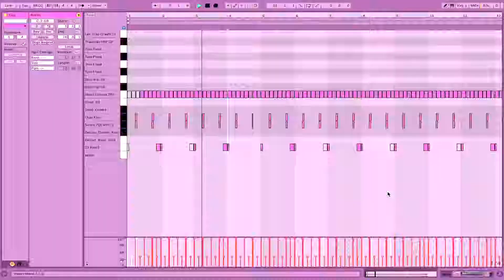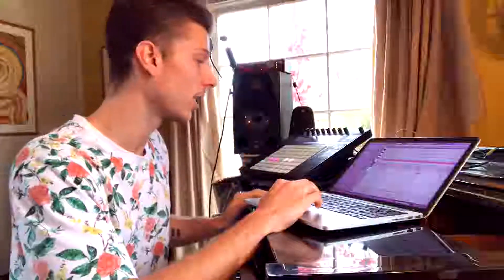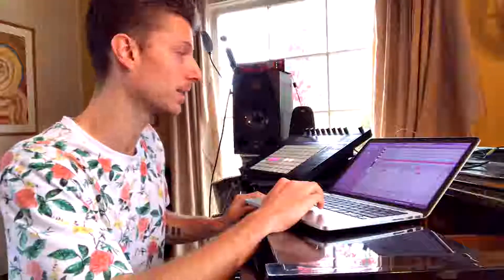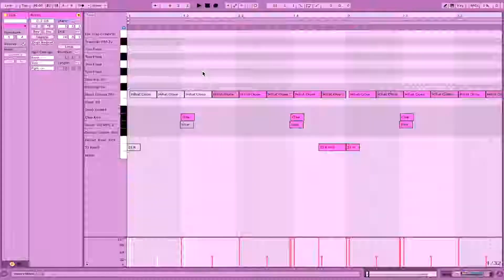Right from the get-go, those drums come in on beat two. The beat is very simple — it's really just eighth notes on the hats, bass drum more or less on the downbeat with some little pickups, and snare slash claps. If you take a look at the MIDI, the hats are pushed behind the beat by a good amount.